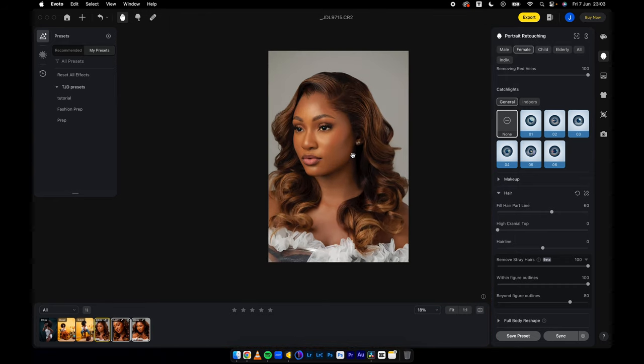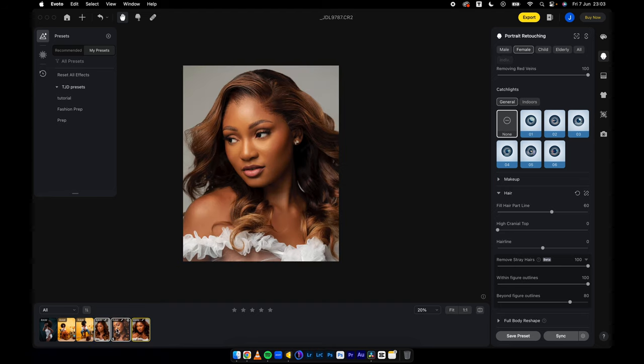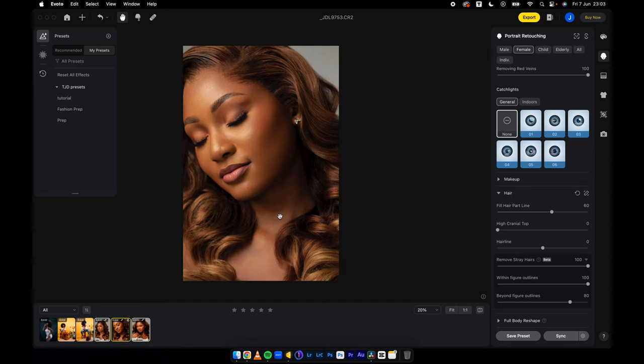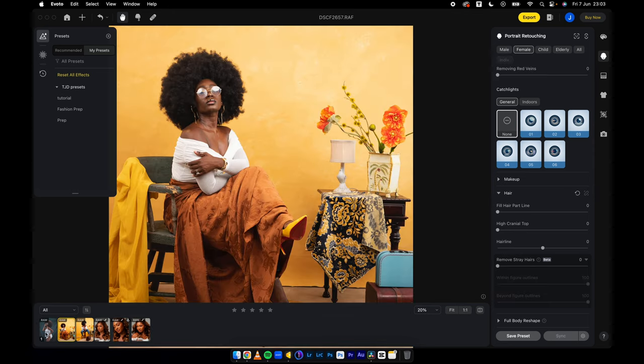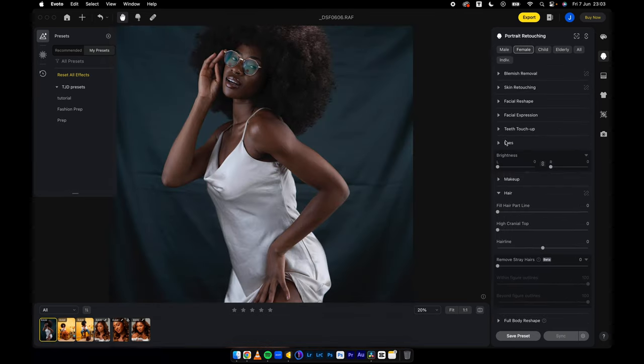Immediately after I finished shooting and did this quick retouch, I was able to export for the other two people I collaborated with, and they actually loved the images. That's what we're all looking for — to quicken our work processes and make our work easier. All the functions are completely free to use.